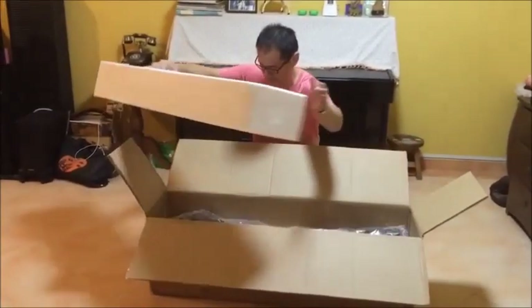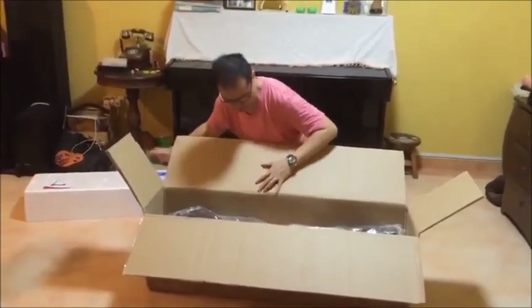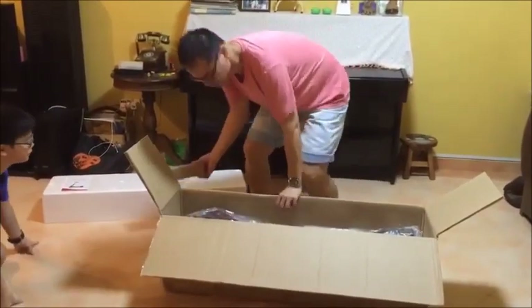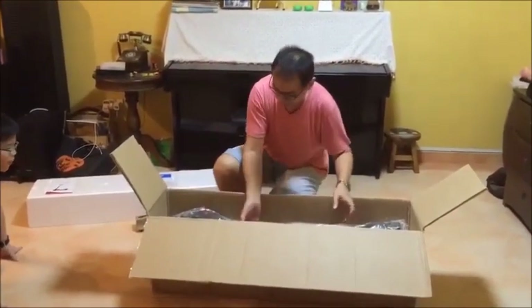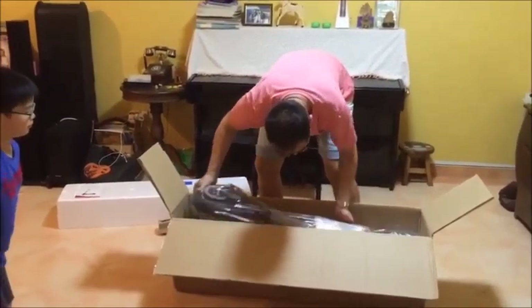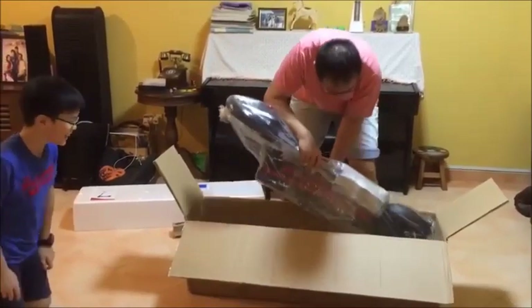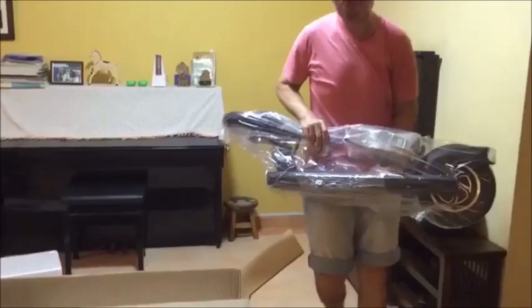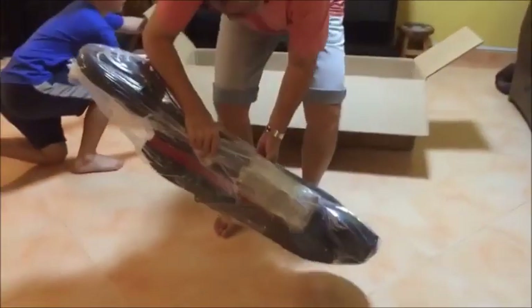Let's see what the scooter looks like. I've got some parts over here sent by the factory. It's kind of big. Here's how the scooter actually looks like.